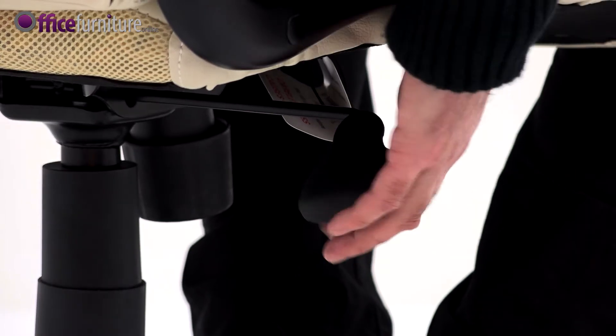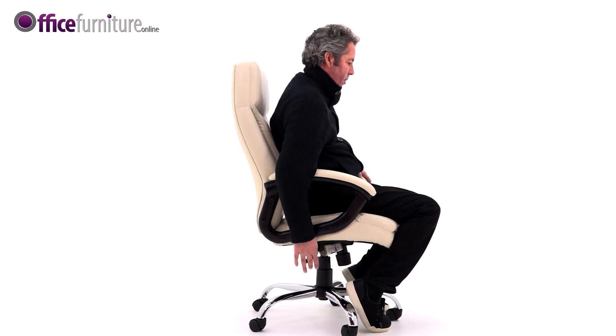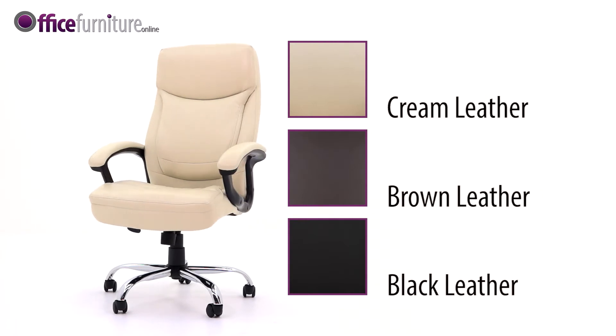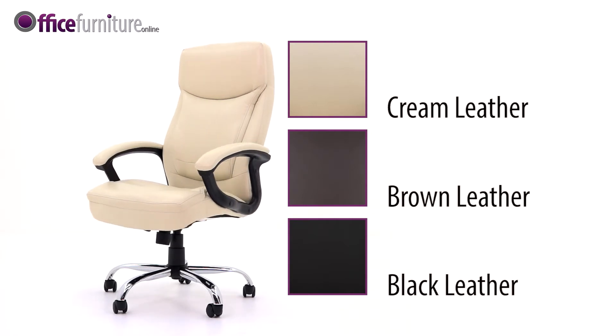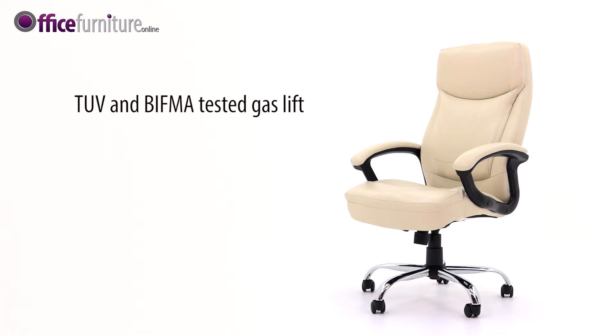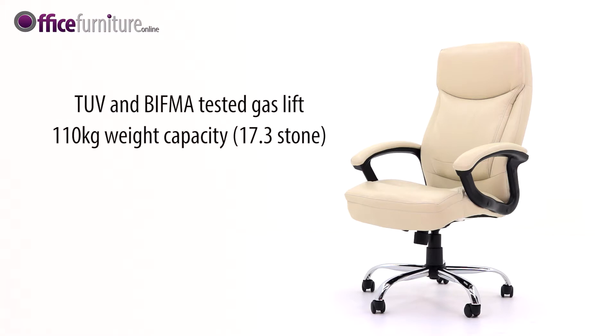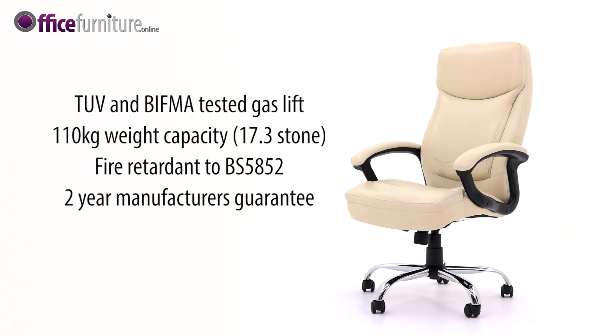Lifting the right-hand lever operates the gas seat height, which can be adjusted to suit the user. Fitted as standard with a sturdy 700mm diameter chrome base. Available in black, cream or brown bonded leather with matching vinyl back and sides. A TUV and BIFMA-tested gas lift supports users up to 110kg (17.3 stone). Fire-retardant to 2BS5852, offered with a 2-year manufacturer's guarantee for 8 hours per day use.